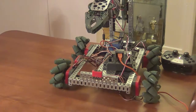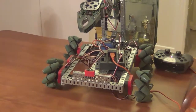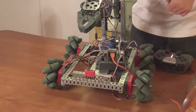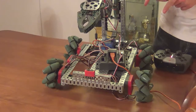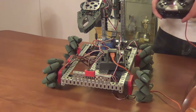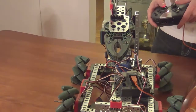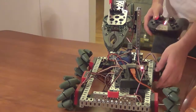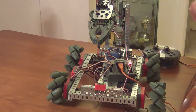Hi, everyone. Quick tips on your building of the robot. This robot here is one I showed at the teacher workshop day. This robot has a problem with its direction — when I want to make it go backwards, it goes diagonal, forward, diagonal again. Basically, the problem with this robot is its wheels.